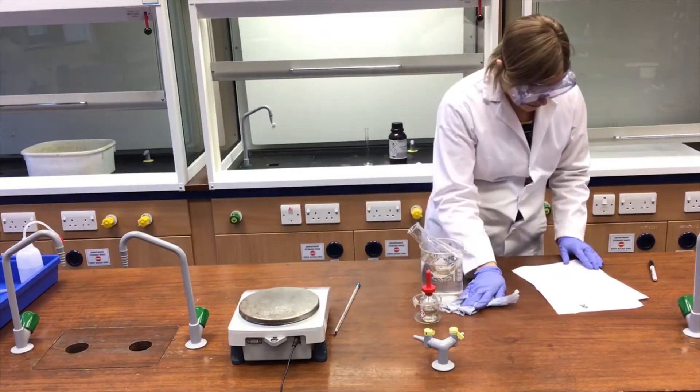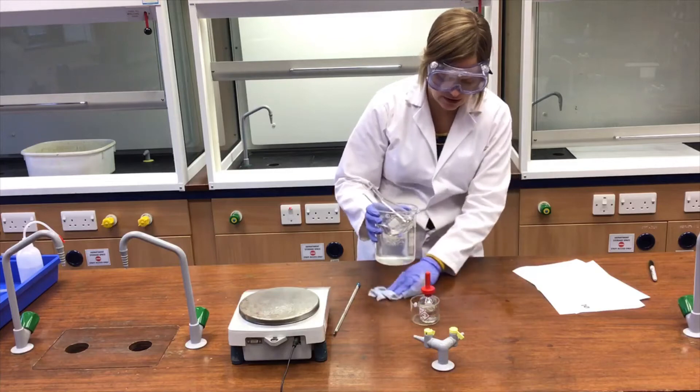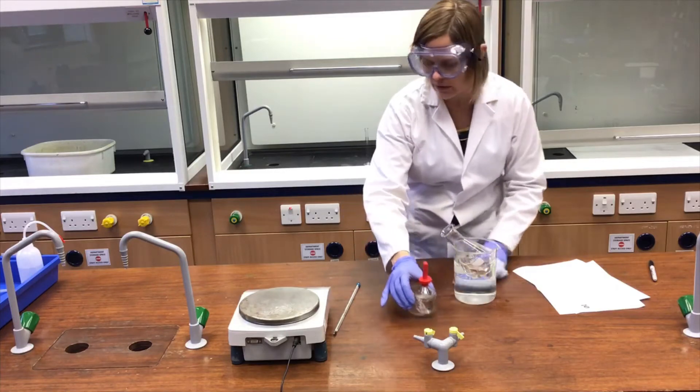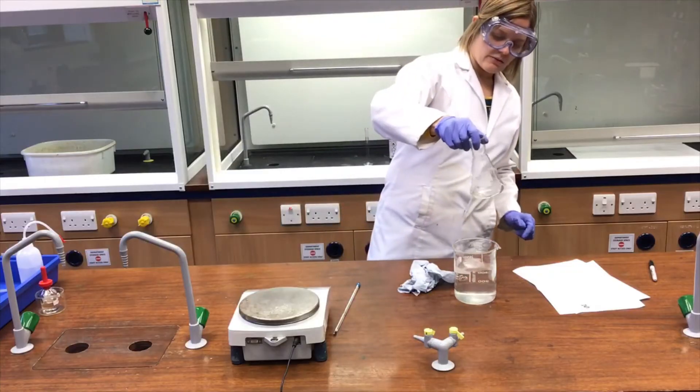Next it says if the solid does not dissolve, increase the water temperature. The solid looks to me as if it has dissolved nicely. I'll just get that sulfuric acid out of the way. That's dissolved nicely.